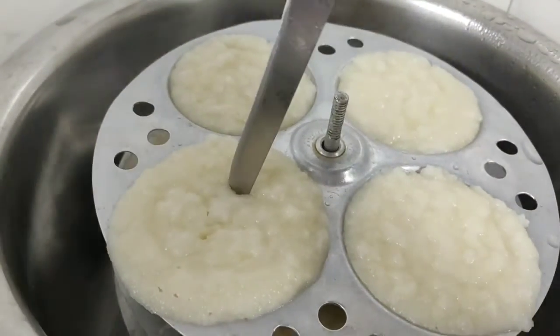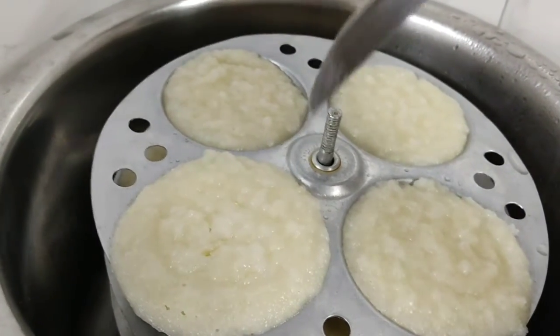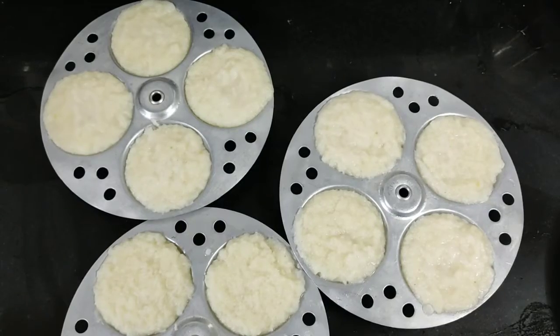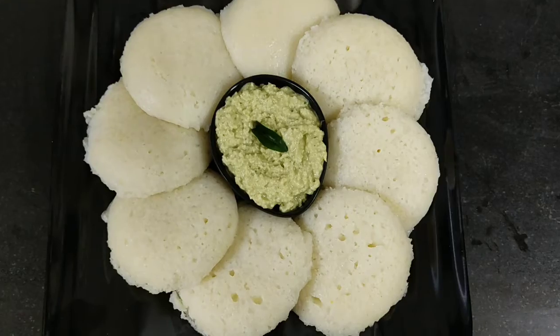Now we will check with a knife. We will insert the knife and remove it from the gas. After checking, this is our idli — it is made. Now you can see the idli.